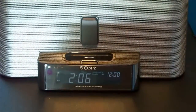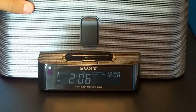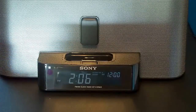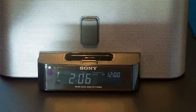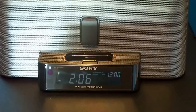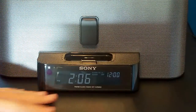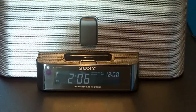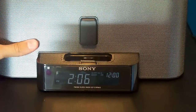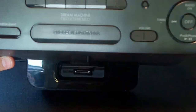Hey guys, this is the iApple Reviewer and today I'm here with an actual review. This review is a bit different since I'm actually live right now on BlogTV. I have the people from BlogTV chatting and you guys watching this video, which is something I thought about. So today we're going to review the Sony Dream Machine right there.